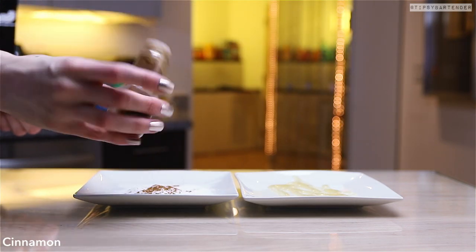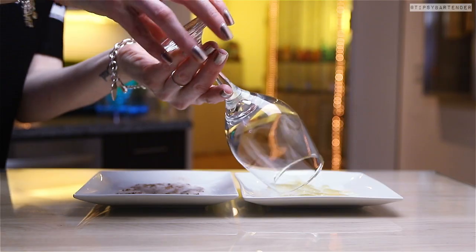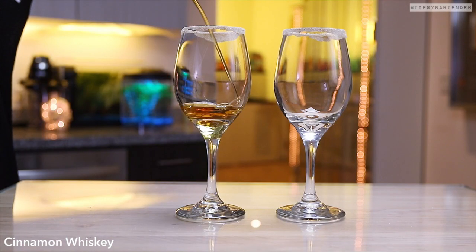So that's honey. We're rimming a glass in honey, sugar, and cinnamon. Mix the sugar and cinnamon together, get a nice little brown. And you rim your glass in that — delicious. So now we have our sexy rim.